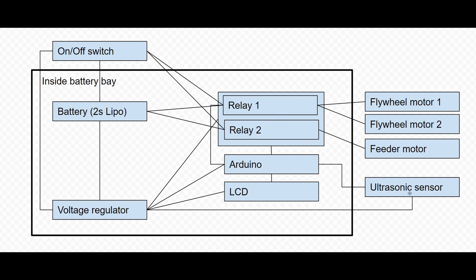The ultrasonic sensor is continuously read and we're measuring the distance. When the distance is less than 2.5 meters, that's when the Arduino tells the relay to open up and connect the battery to the motors. One motor is what I call the feeder motor — it feeds darts from the magazine into the flywheels using a conveyor belt type mechanism. The flywheels grab hold of the dart fed into them, spin really fast, and accelerate the dart out of the gun so it actually shoots. That's it. Let's have a look at the real thing.